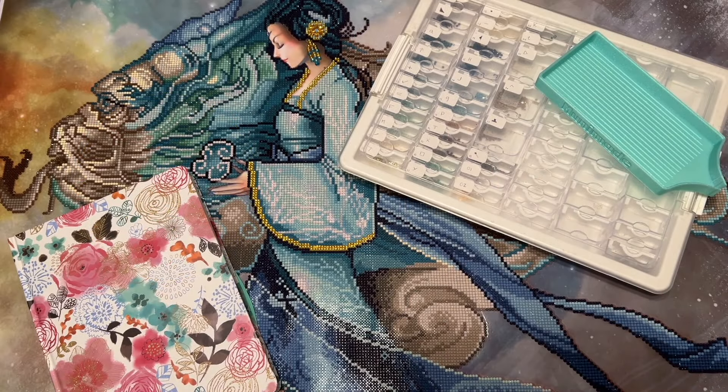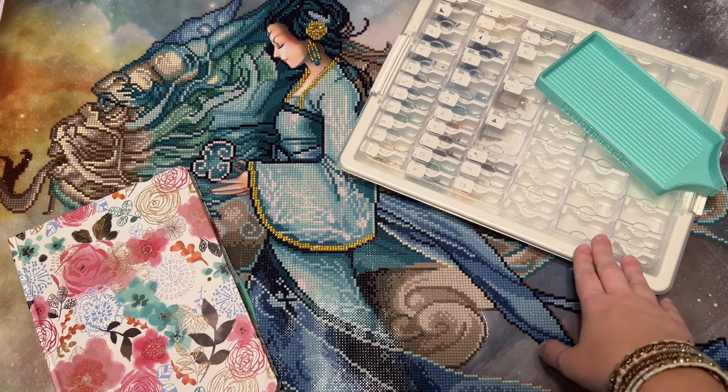Hello everyone, welcome back to my channel Diamonds and Washi. My name is Katie and today I am here with a post review and reveal of one of my recently completed diamond painting kits. I have a lot of thoughts to share on this one, so grab a cup of coffee and settle in. This kit is called Dragon Princess by the artist Renee Bernfertel and is from the company Diamond Dots.